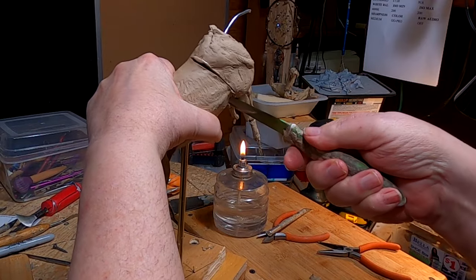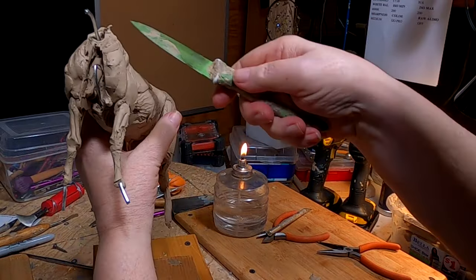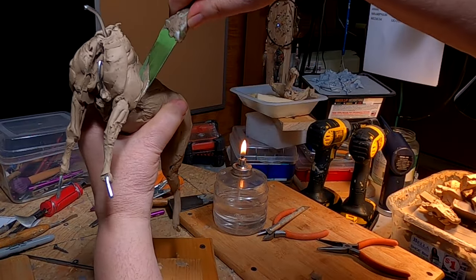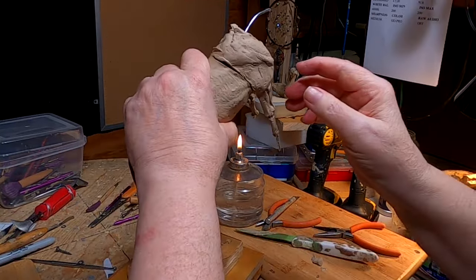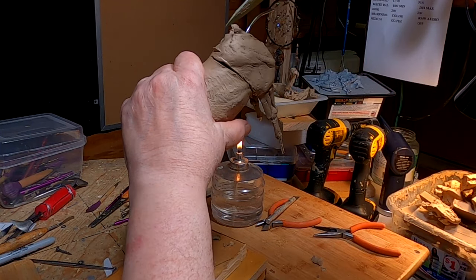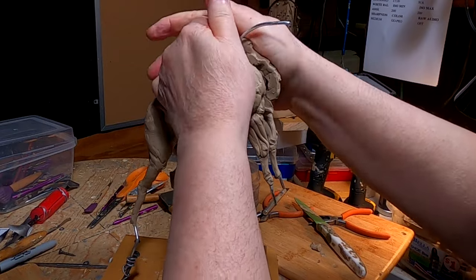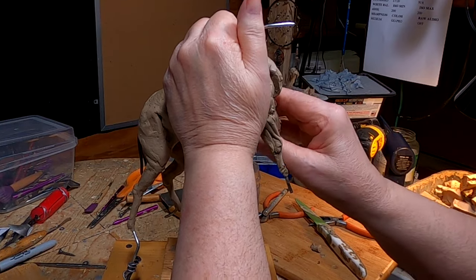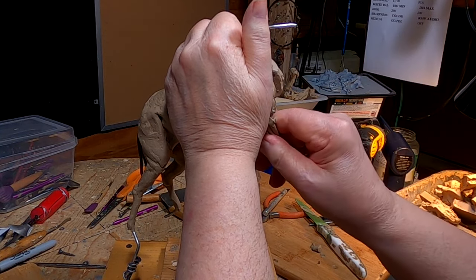Now I've got to lower his shoulders, which means I'm going to have to completely loosen them from the main armature and figure out how I'm going to do this. Of course, I'll have to re-sculpt the shoulders and re-sculpt the legs as well.